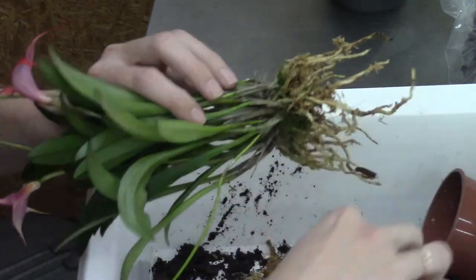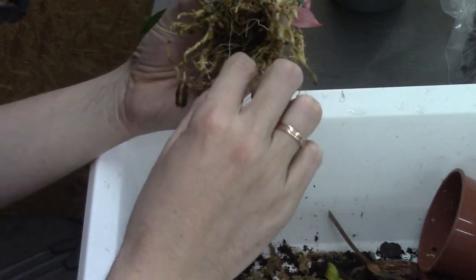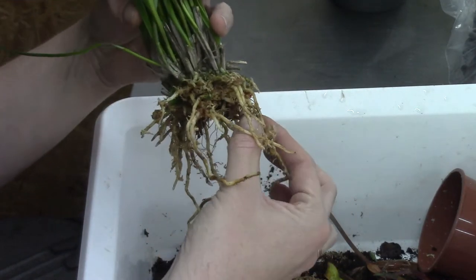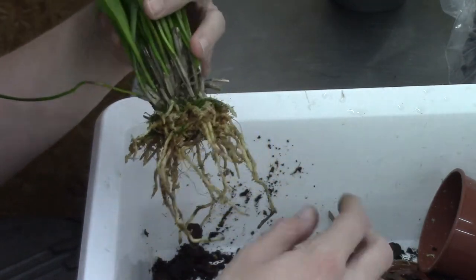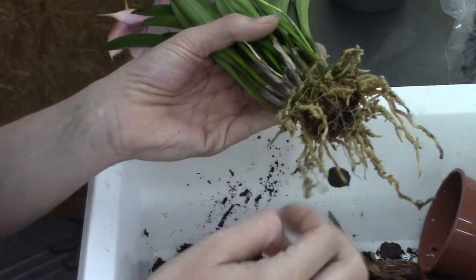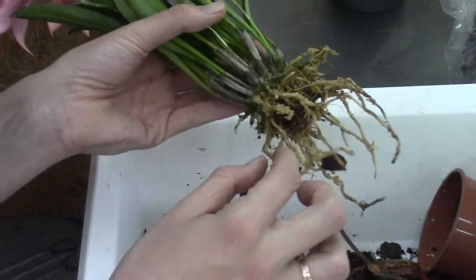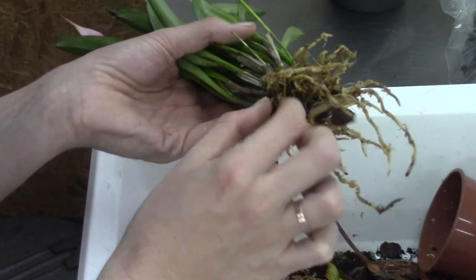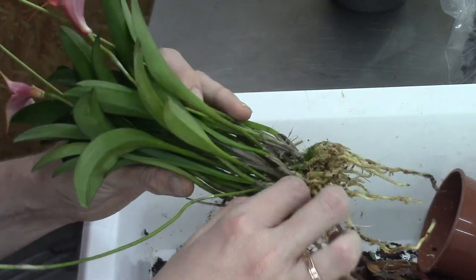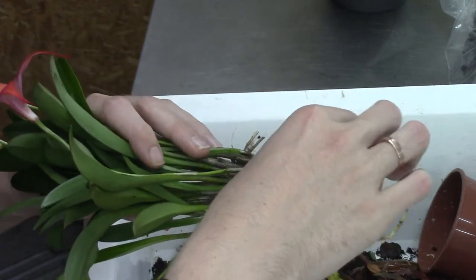So I'm not always giving you 100% while I'm repotting, but now you know why — it's not because I'm being rude. I'm trying to give 100% to my orchid because I want to save those roots and not break them. But I do like to share my experience with those who enjoy these types of videos.